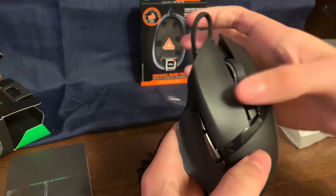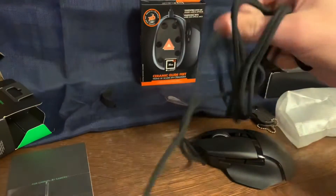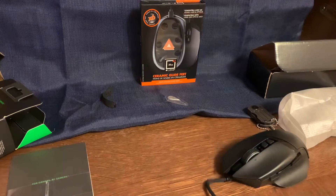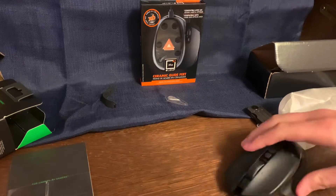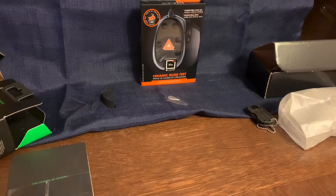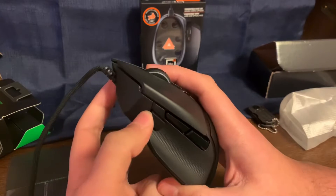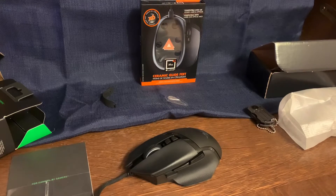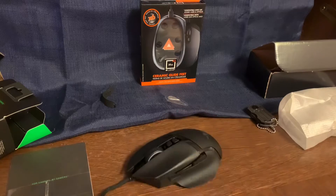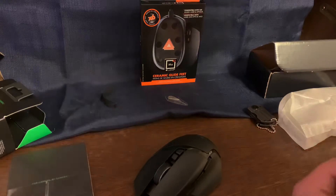It comes with these feet which they say are high performance, but I've heard these ceramic ones are better. I'll plug this in in a second — I'm just waiting for my USB thing to charge. I'll take the cover off, plug it in, and see if I can get it to work in my setup. It's not working right now, so I'll try it later — I can't use my computer right now because my dad is using it.